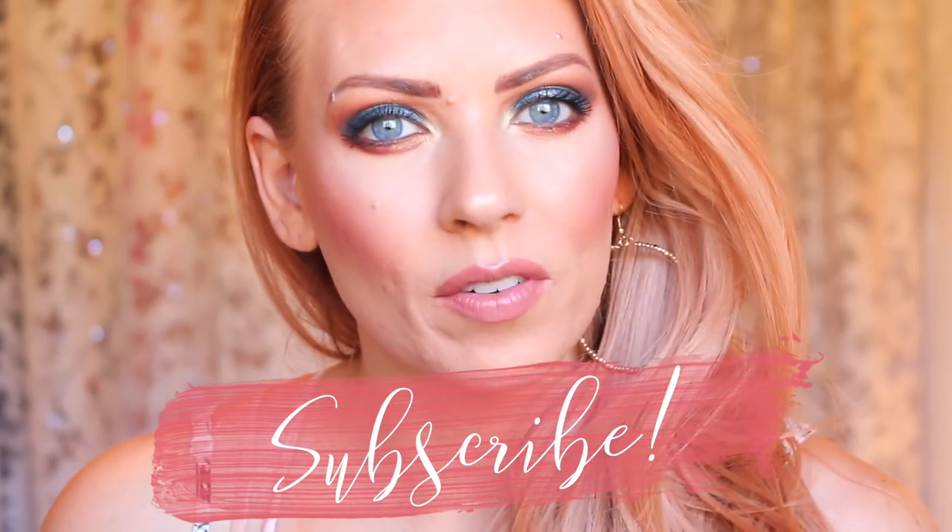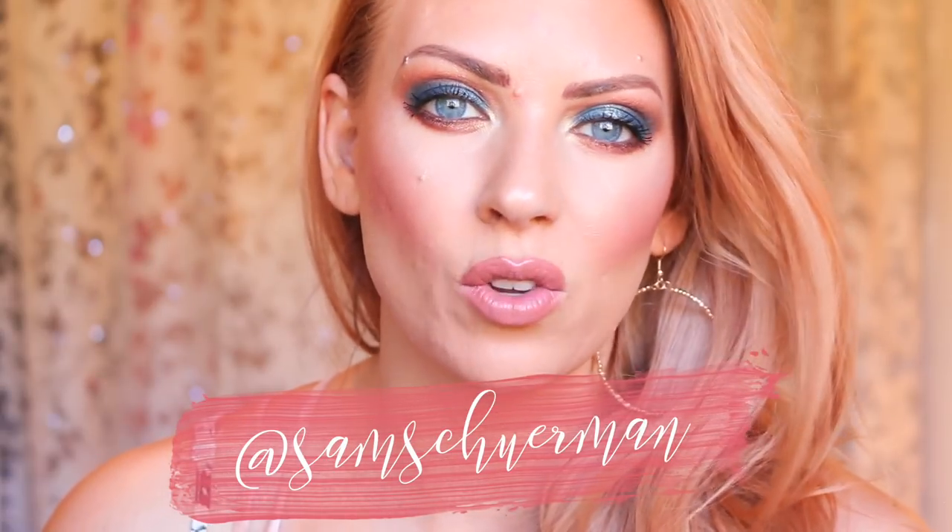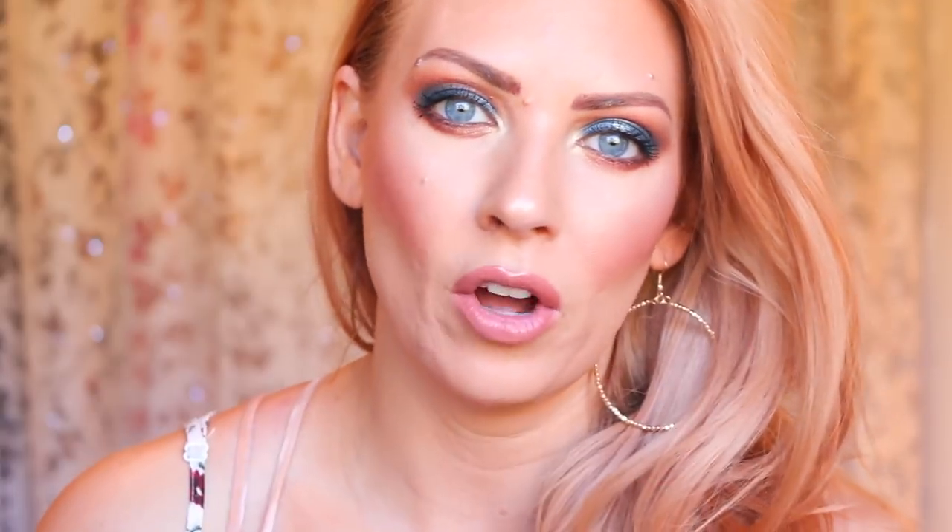Subscribe if you haven't already and click that notification bell. You can also follow me on Instagram — I always let you guys know when I upload a new video using the swipe-up option in Instagram stories, so you can easily find me on there.